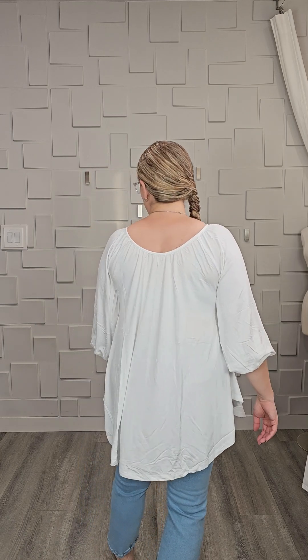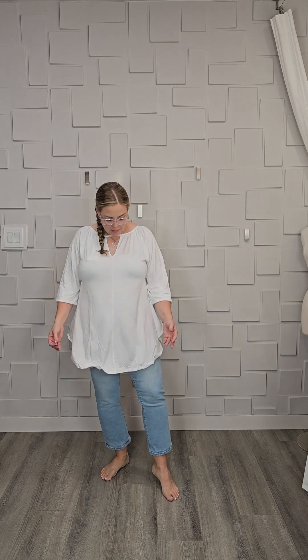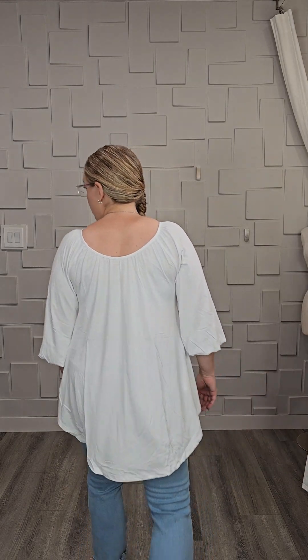I grabbed an extra large, and I thought I'd flip the keyhole around the other way for you. Even though I'm wearing a size up, it's still not a risque kind of V. You've just got that sweet part in the neck instead. The sleeves are definitely getting longer, but I could still put this sleeve up near my elbow and let it fold over. I've got more swing in the body and some more length.